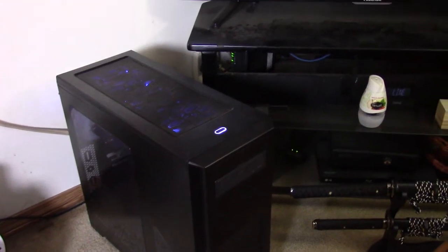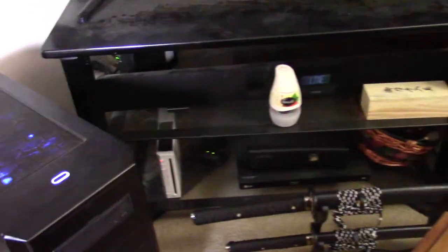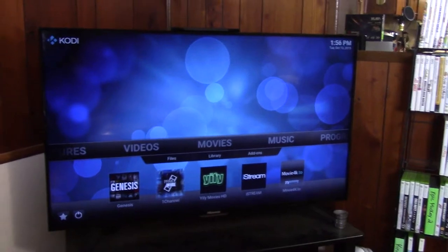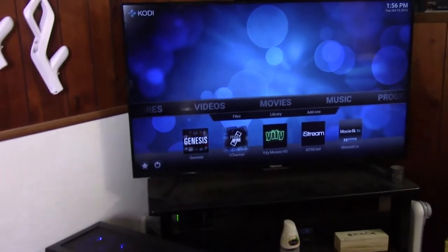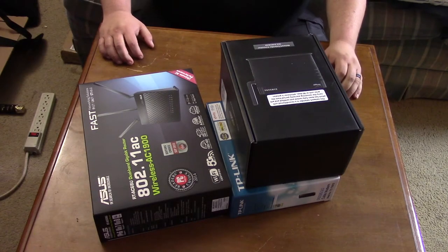So that's the current network. I have the router with two wired connections — the home theater PC and the Xbox 360 — then the Wii and the TV on wireless, the workstation and kids' PC wired through that switch, and then the two laptops and our phones on Wi-Fi. Alright, let me get my tripod set back up and I'll show you my new goodies.